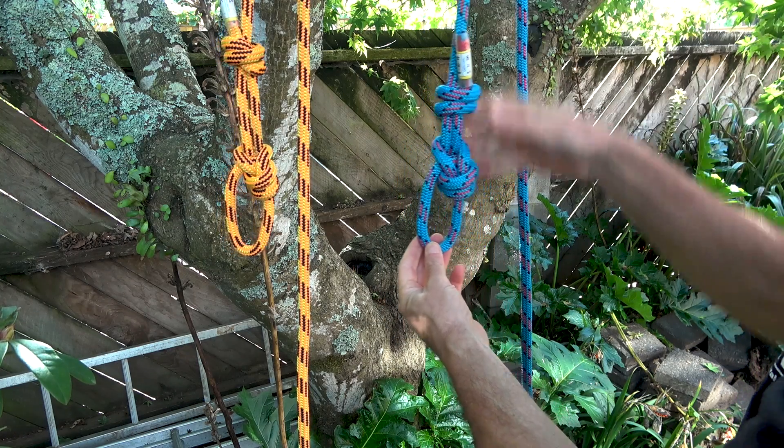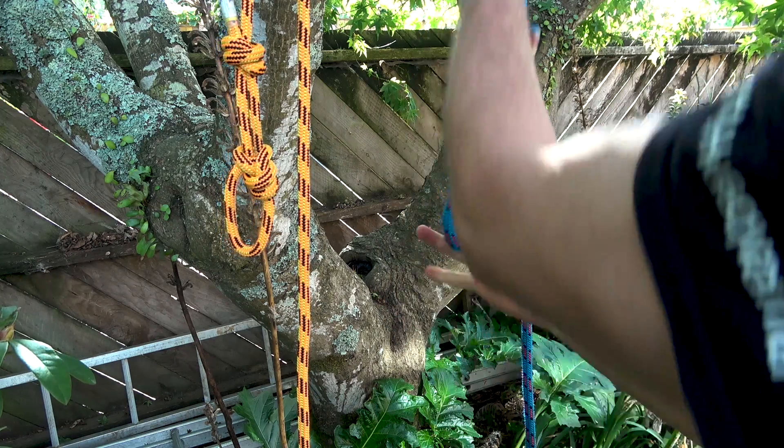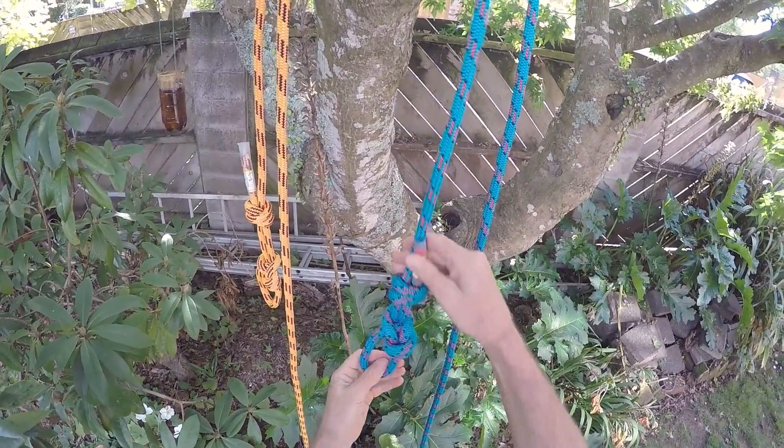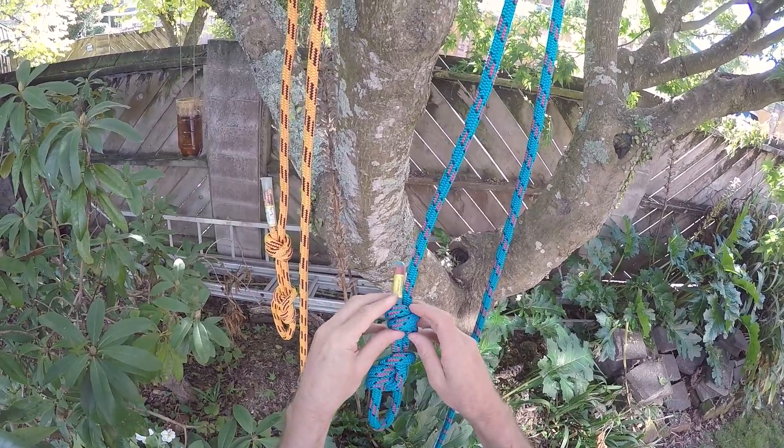But just to be safe, tie a stopper knot. Hope you've enjoyed this video — please like and subscribe. See you next time, and take care out there.